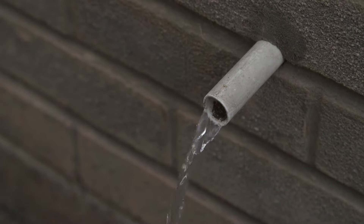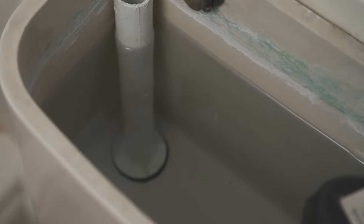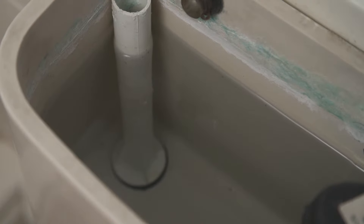If water is continuously flowing through the overflow pipe, which should be visible on the outside of your house, or running down the inside of your toilet pan, it's a sign that the float valve is not working correctly.